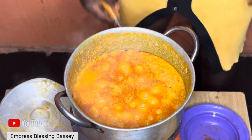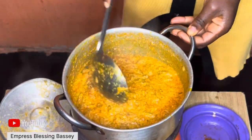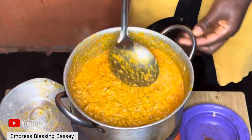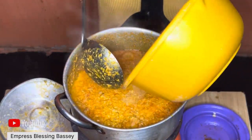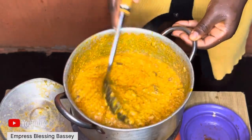Make sure the egusi is on low heat so it doesn't burn. Also, feel free to add water if you feel the egusi is too dry.